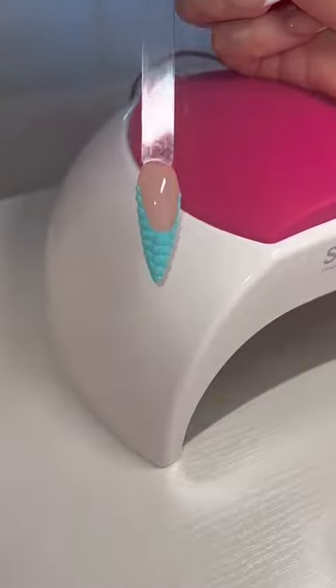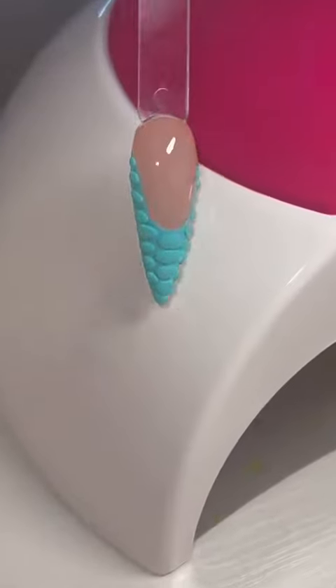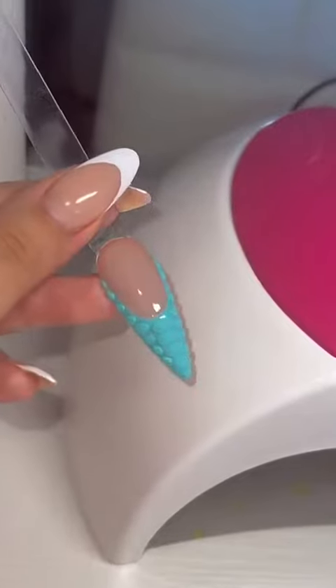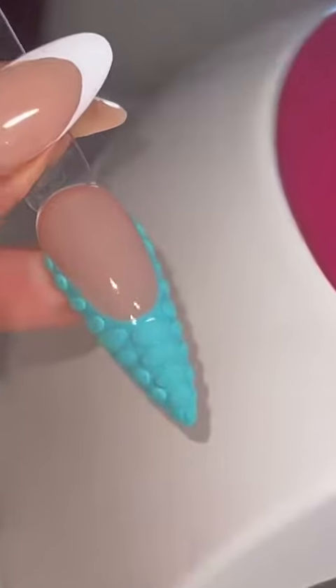And these are the final results — it's super, super cute, I am obsessed. You can do this with any color you want. Okay, that's all, bye-bye!